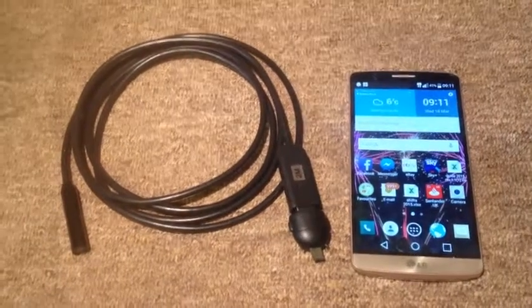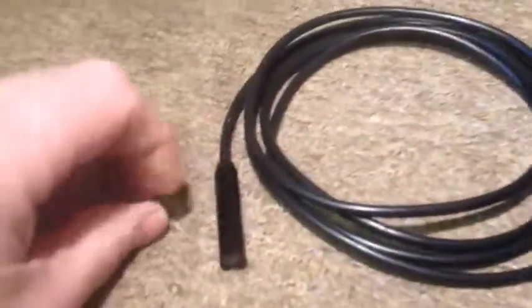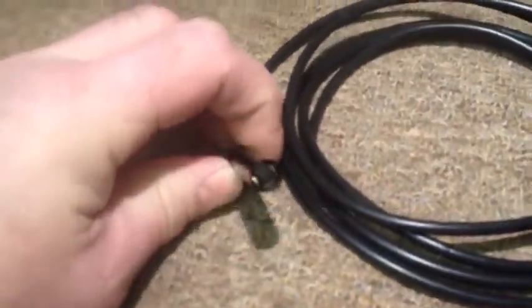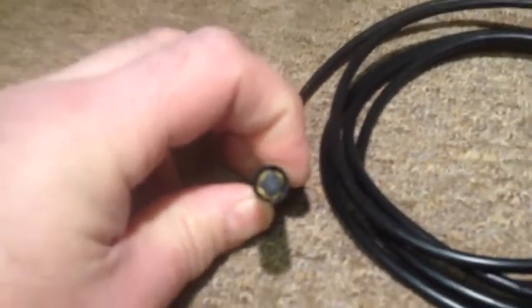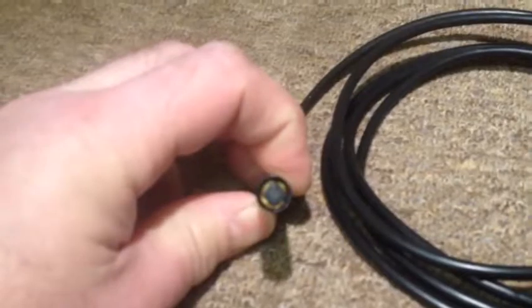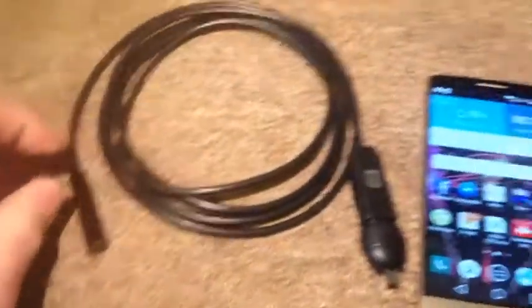Hi guys, just thought I'd show you this new gadget I've just purchased off eBay. It's a USB inspection camera. I don't know if you can see inside there, but it's got four LEDs, so you can see what it's doing in the dark.